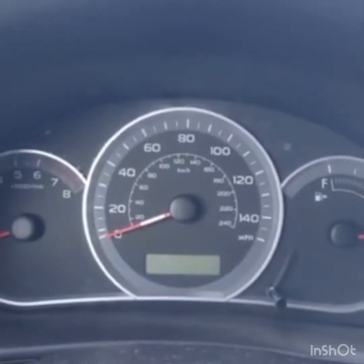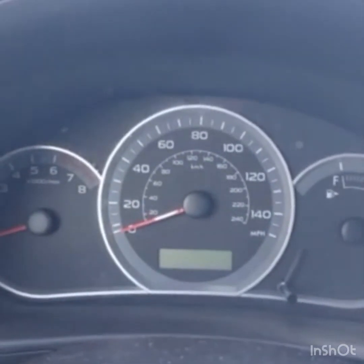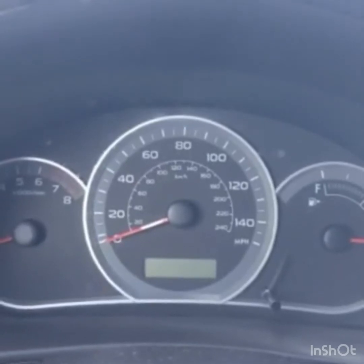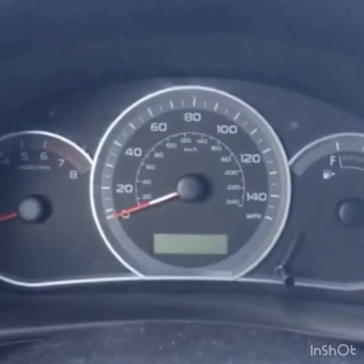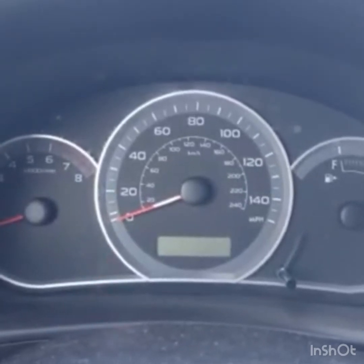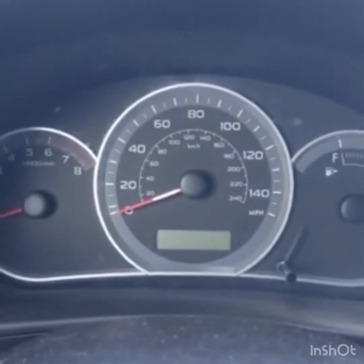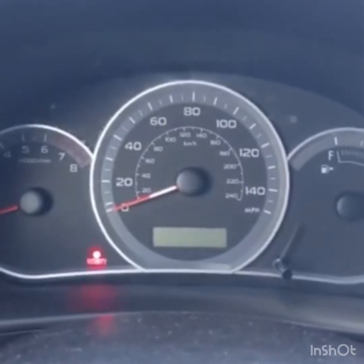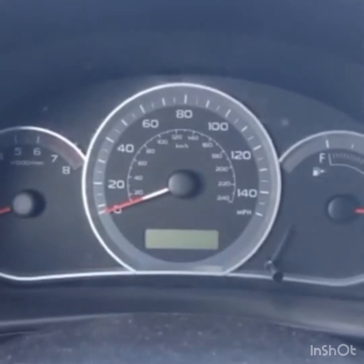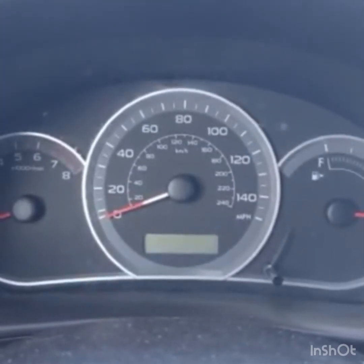The speedometer tells you how fast you're going — very important. You need to know if you're doing the speed limit, above it, or too slow. They will fail you on the test for driving too slow. Typically on the test you want to stay between 20 and 25. For this car, the big lines are tens and the small lines are fives. The even tens — 0, 20, 40, 60, 80 — are labeled. The odd tens — 10, 30, 50, 70, 90 — are big lines but not labeled. The skinny lines are fives, so it goes 0, 10, 15, 20, 25, 30, 35, 40, 45, 50, and so on.